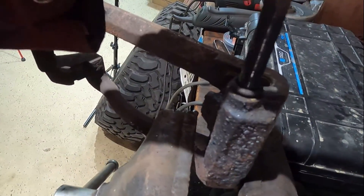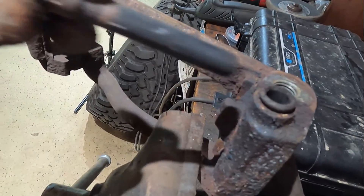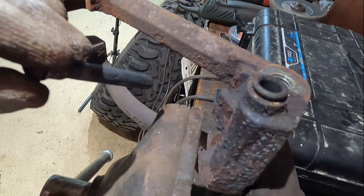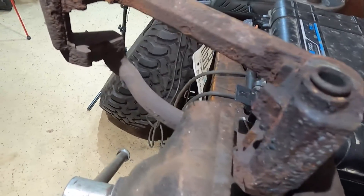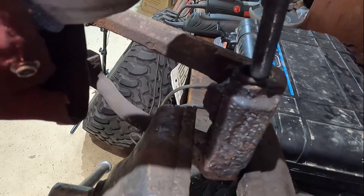So I had one hung-up caliper slide, which causes the inner piston side pad to wear. So I'll get this all cleaned up, lubed up - the other ones are okay - and get everything back in action.